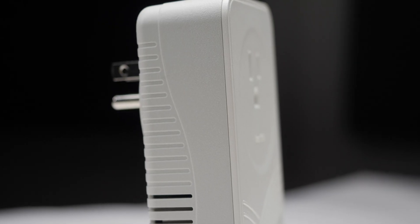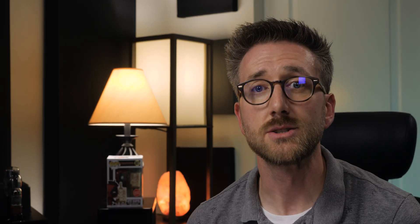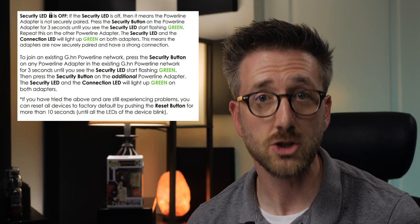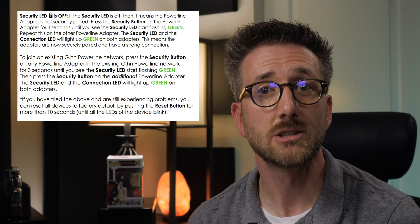On one side there's a button and a small recessed hole for resetting the device. The button with the chain and lock symbol sets up the security feature. Press and hold it for two to five seconds to start the pairing process. If no other devices are currently broadcasting a security key, one will be generated. Once the security LED starts to blink, you have two minutes to press and hold the security button on another powerline adapter so it can receive what the first unit is broadcasting.